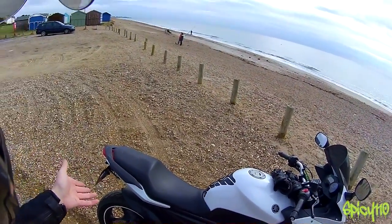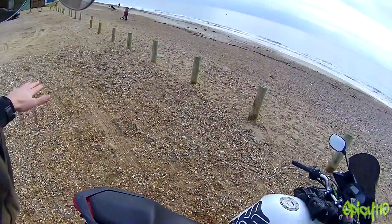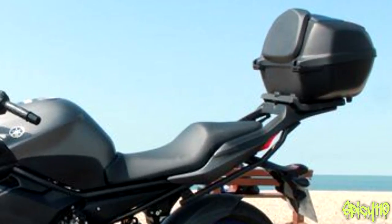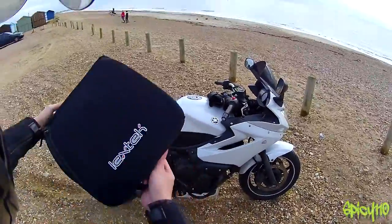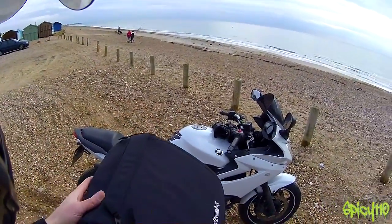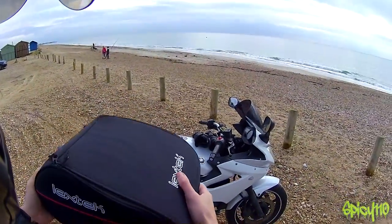If you've ever seen how the Diversion gets a top box, it has this metal structure that comes out here, and the top box actually sits here, and it looks horrible — I hate top boxes. So I was like, what can I get that's removable? So I looked at Lextec and they have this removable tail pack. I haven't actually fit this to the bike yet, so I don't know if it fits, so we'll find out. But yeah, I thought this would be a good solution.